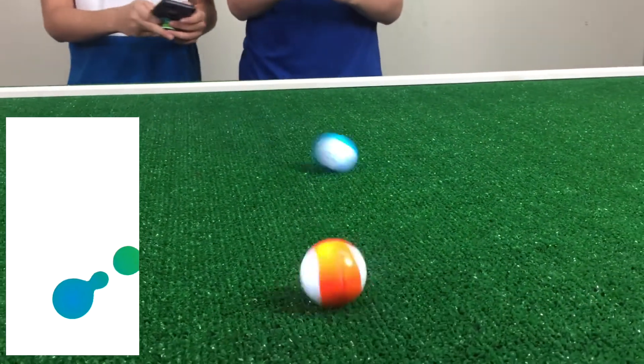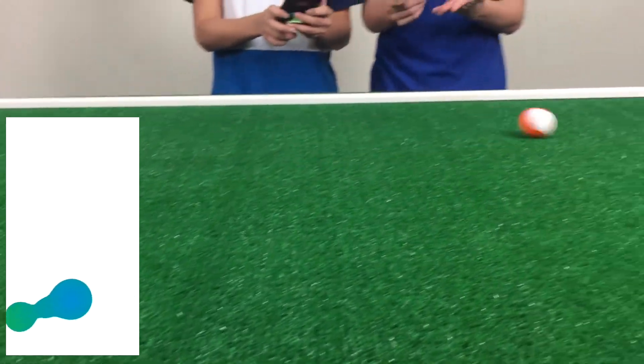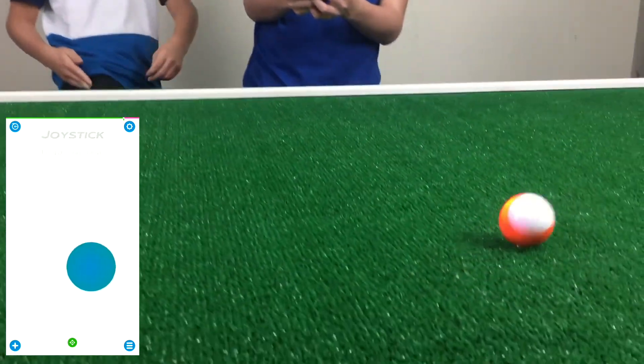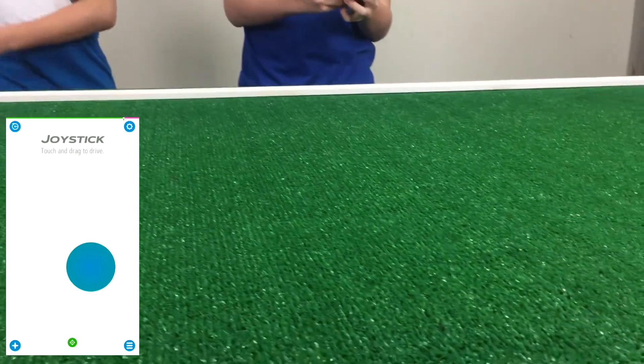Both of us think that Sphero Minis are very cool and very useful, and they're very small so they're easy to travel with. You can put them in your pocket with your phone and just go anywhere and play with them. We're very excited to make a future video showing the games and other things you can do with them. We hope you guys enjoyed this video — we'll see you guys next time. Peace out, bye!